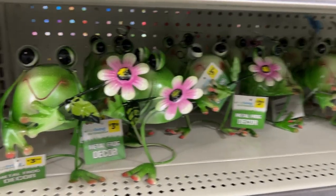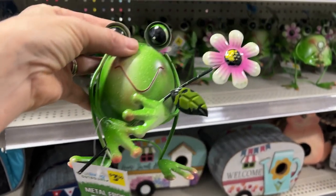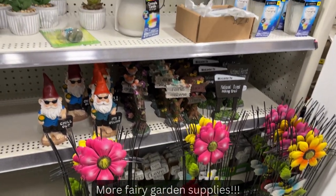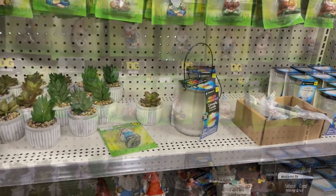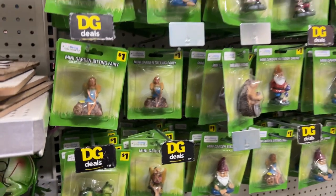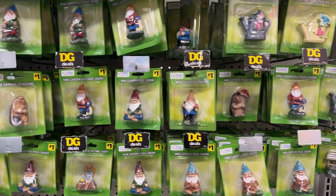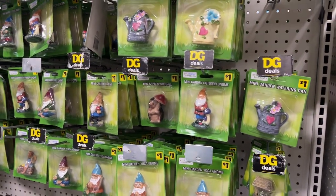These are so cute — look at that, a little frog with a flower. I love frogs! This store also sells a lot of little gnomes and fairy garden figurines, and these are only a dollar. A lot of people are starting fairy gardens but like I said some of the figurines are so expensive, so if you wanted to start a fairy garden you could still make that possible on a budget.